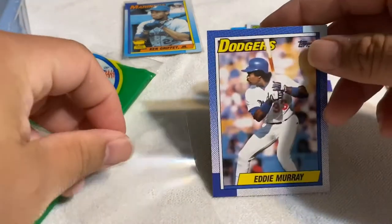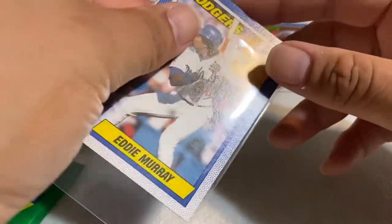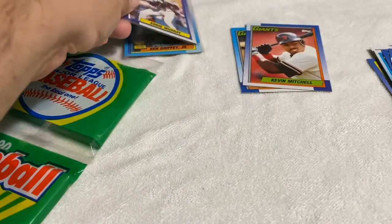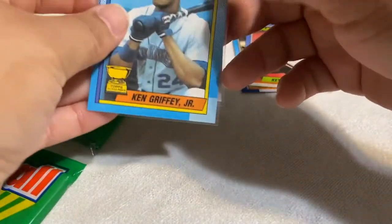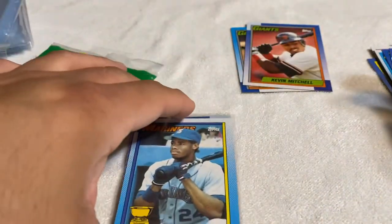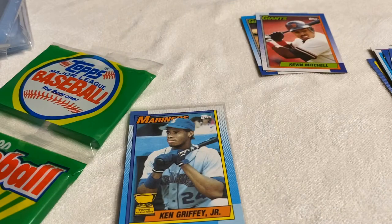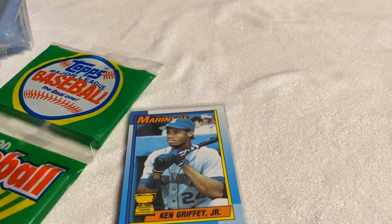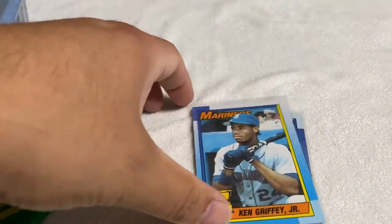Really, the first pack that we open and we're already on the Griffey — that's awesome! And Eddie Murray, I'm saving this for my personal collection since I'm a huge Dodger fan, so these are going to me. I'll sleeve these up right here. I already got the Griffey, and I'll sleeve these up as we're going — totally awesome. There's gonna be another one I could actually get sent to get graded.